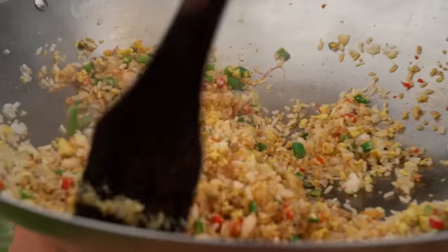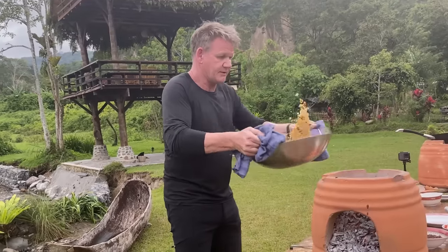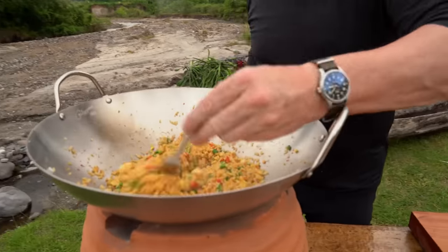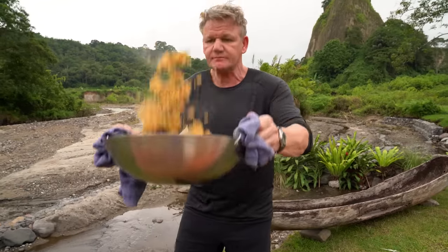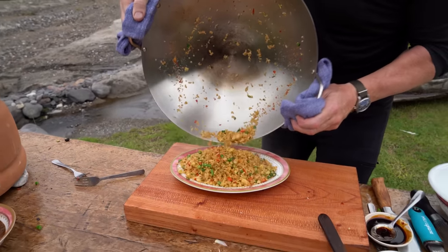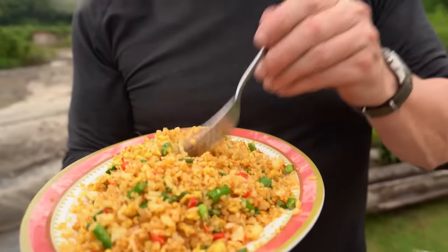I'm toasting that rice and getting a beautiful color on it. Give that a really good toss — it stops the rice from sticking together. Then create the seasoning; a final touch of salt. That is beautiful fried rice. It's fragrant, it's a classic dish, and look — it's fluffy and it smells delicious.